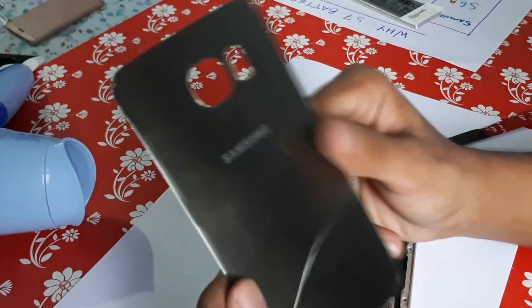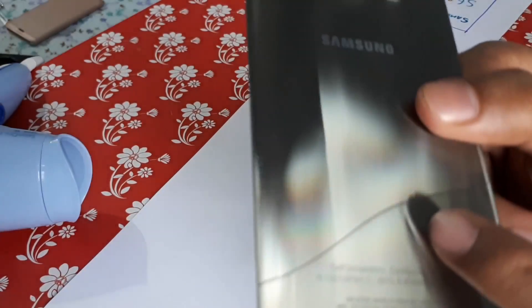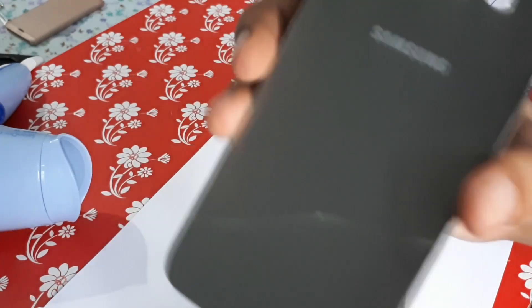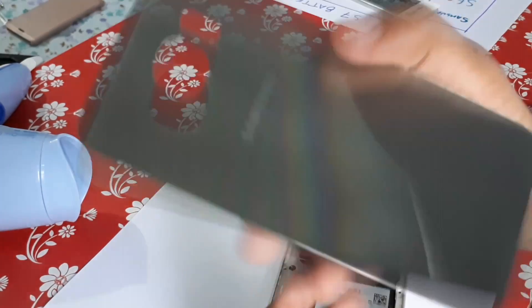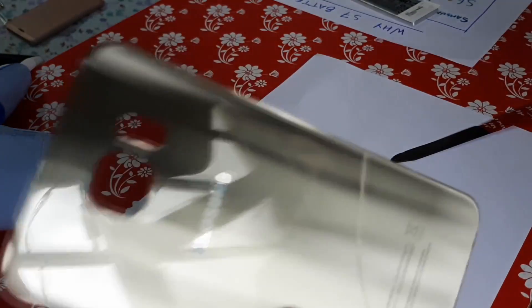When I was opening this the first time, I accidentally broke that glass — you can see it right over there. So you need to be careful while opening it. Anyway, I ordered a replacement on Amazon, it is pretty cheap. It cost me around 500 to bring the new one.